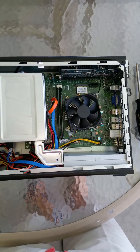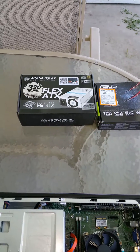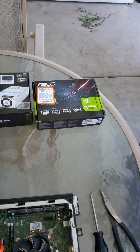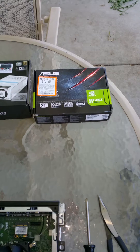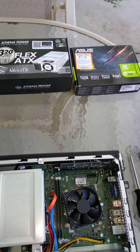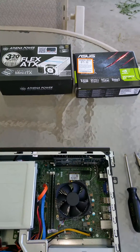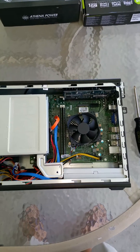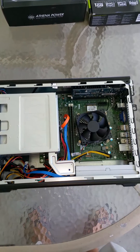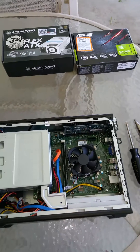I got two products: this small form factor mini ITX 320 watt power supply, so I could power this Asus GT 640 GeForce. The total combined cost is probably about $115. Sometimes people are gifted these computers or get them for going to college and then decide they want to play some games on them — these are two really good components you can buy at your local retailer or order online.